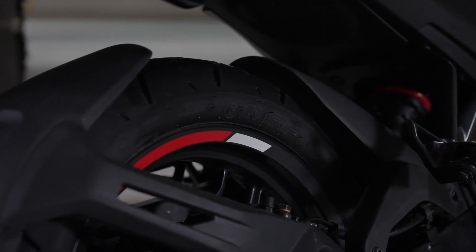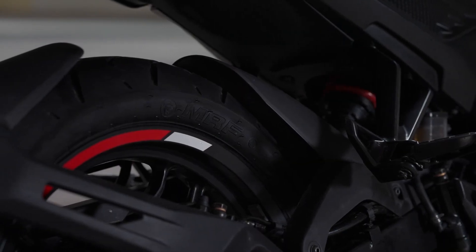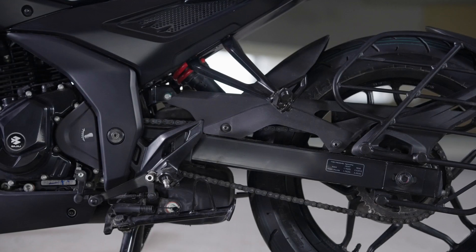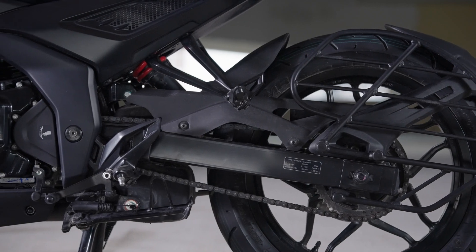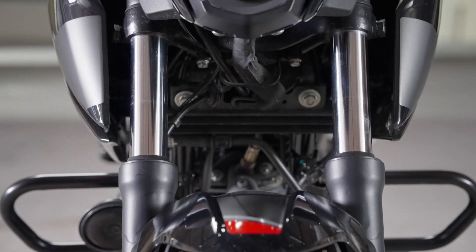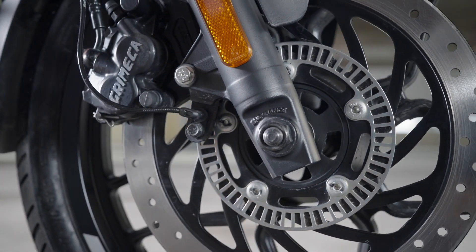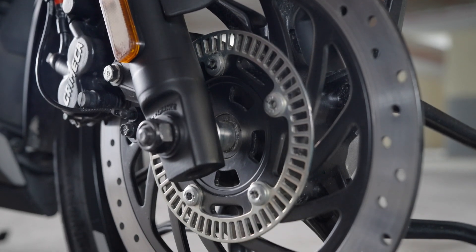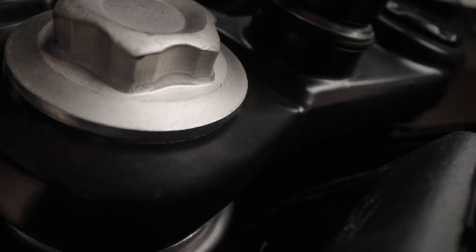पीछे के wheel पे एक tire hugger splash guard दिया गया है, you get engine crash bars and this motorcycle runs on MRF tubeless tires. Alloy wheels पे contrast rim stripe भी देख सकते हो. Although sporty and premium, this motorcycle is built to a cost — तो आपको एक box type rear swingarm मिल जाता है. You get a toe-only gear shifter, और engine के नीचे एक underbelly cowl नजर आएगा. Fuel tank पे आपको एक USB charging point दिया गया है जिसके लिए एक cover भी मिल जाता है, तो बारिश में आपका charging point खराब नहीं होगा.